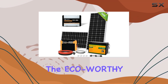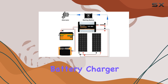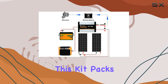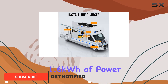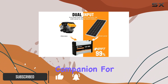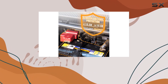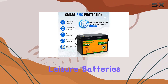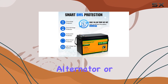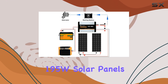Today, we're diving into the ECO-worthy 400W 12V DC-DC MPPT Onboard Battery Charger Solar Panel Kit for RVs. This kit packs a punch, generating 1.6 kWh of power daily, making it a perfect companion for your RV, boat, camper, or caravan. One standout feature is the dual-input charging system. This charger can juice up your leisure batteries either through your vehicle's alternator or by soaking up the sun with its included 195W solar panels.